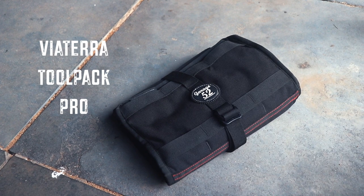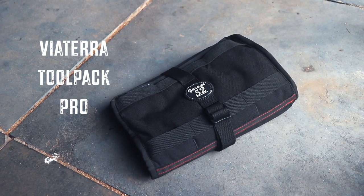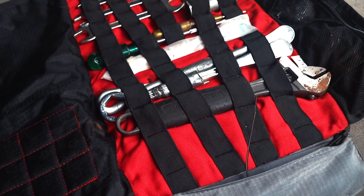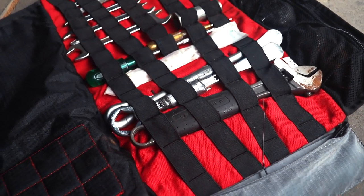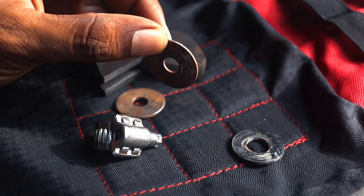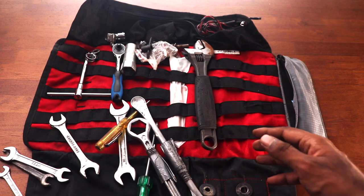One of the nice things about this Tool Pack Pro from Viaterra — the pouch I carry my primary toolkit in — is that it's red, so high visibility. You can see all your tools easily and find whatever you're looking for. It also has a magnetic patch on the side, so when you remove nuts and bolts you can drop them onto the magnetic patch and they'll stay put and remain easy to find.